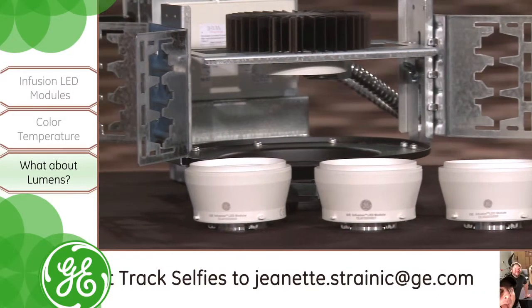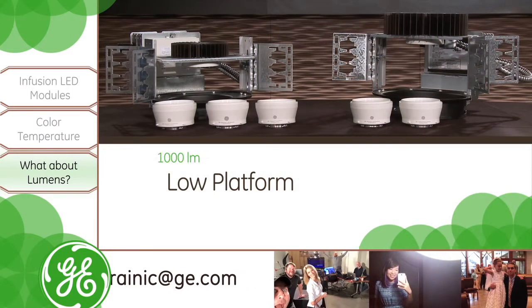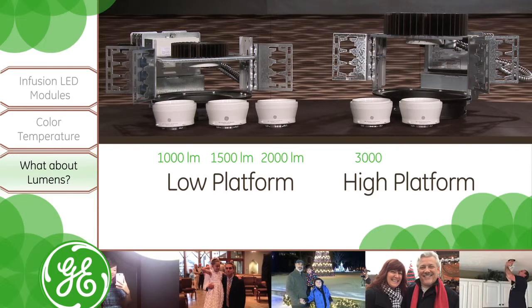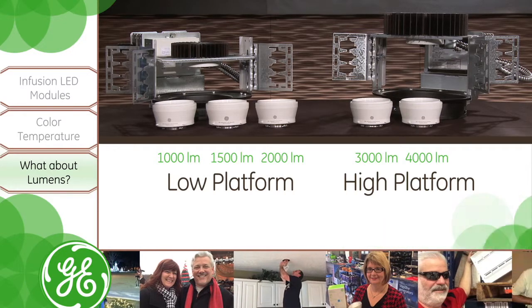Almost. We have two lumen platforms. The low lumen platform is compatible with one thousand, fifteen hundred, and two thousand lumen Infusion modules. The high lumen platform is compatible with three thousand and four thousand lumen modules. You can interchange any module within the lumen platform.